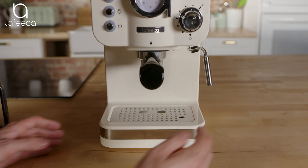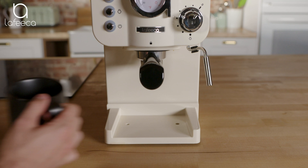If you need something more than a double shot, that's not a problem. Just remove the tray and use a larger cup. This machine will be at the right temperature for you to make cup after cup.